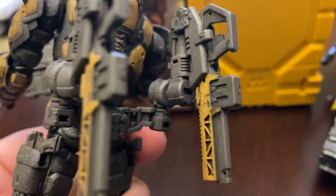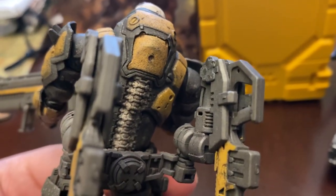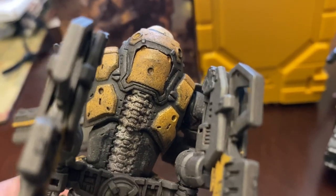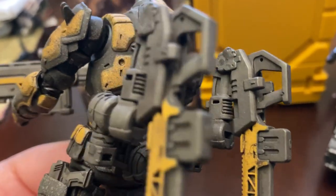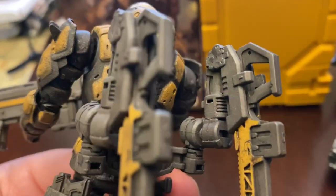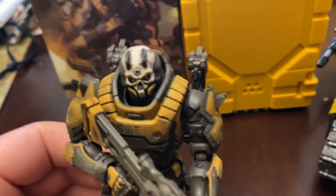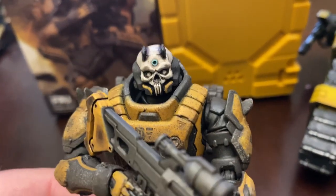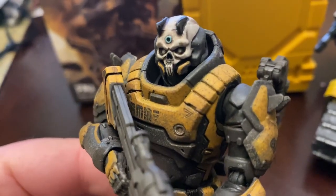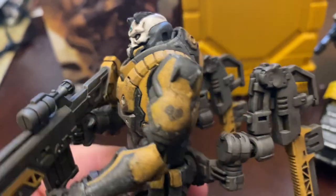I might buy one of the XL suit arms because this little section in his back pops out so you can plug in the XL suit arms if you have one of those sets. I think that would look a little better with this figure. The figure itself has tons of detail, and you can see the little insignia right there.